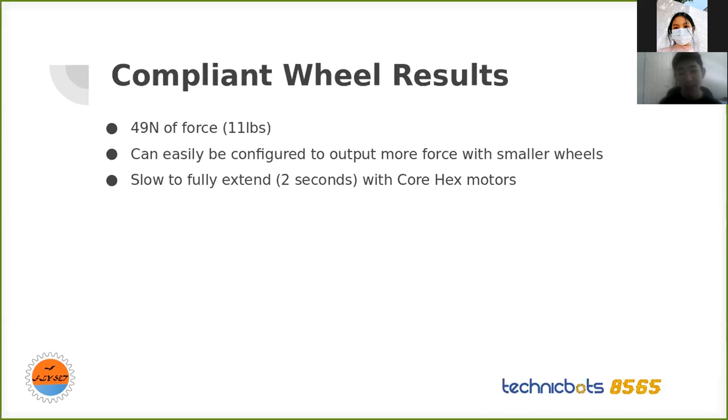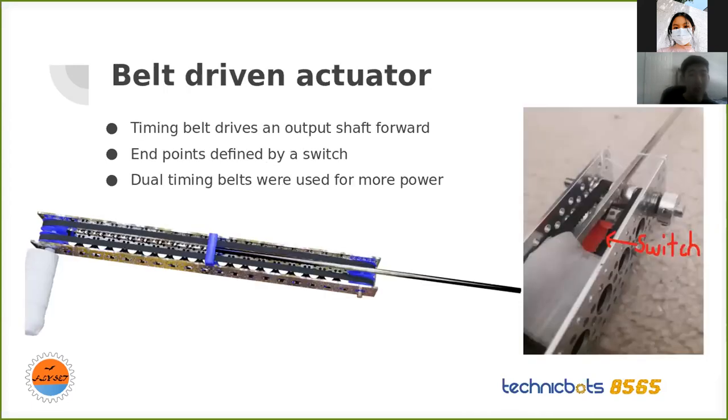It's also kind of slow — it takes a full two seconds to fully extend about 10 inches. So this would be more useful when you have a heavy load. For the belt-driven actuator, I used two timing belts for more strength, held together with a central hub directly attached to the output shaft. I also stuck in a switch that cuts off power to the motor when it reaches the endpoint, since I didn't have a REV control hub and didn't want to mess around with encoders.